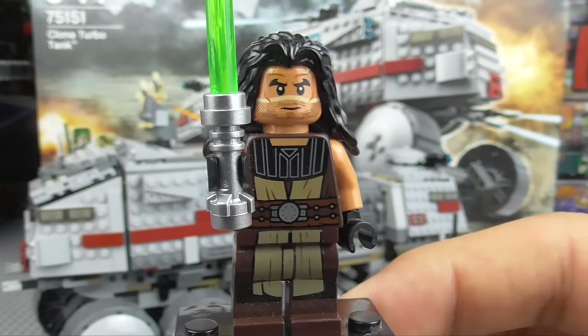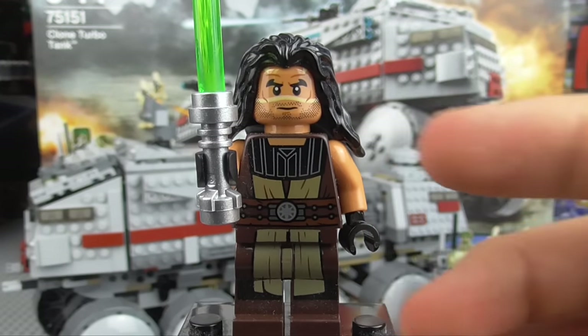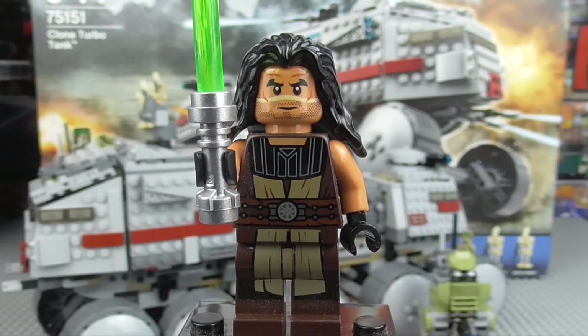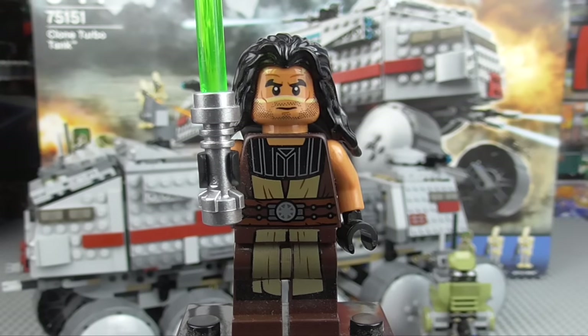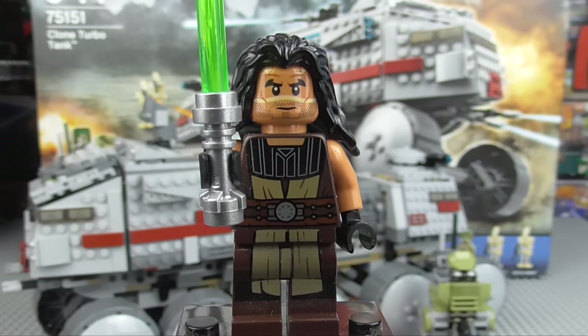Quinlan Vos is, in my opinion, a very interesting character. Even though we only saw him in one episode of the Clone Wars and not really in any of the films, Quinlan Vos has had a main role in many comics and books. He's what you would call a grey Jedi, similar to Qui-Gon Jinn — he doesn't really follow the Jedi Order to the letter. He's not a Sith by any means. The Jedi wanted to assassinate Count Dooku, which isn't really the Jedi way, and they sent Quinlan Vos because he's the sort of Jedi who would do that. He's also fought Count Dooku, worked for him at one point, and had a love relationship with Asajj Ventress — basically a very interesting character.